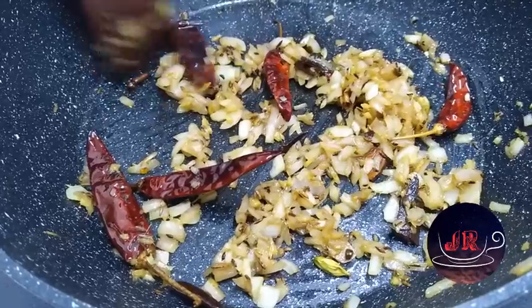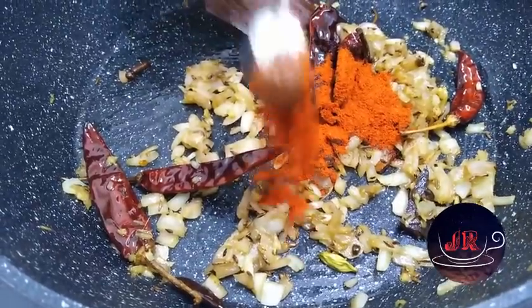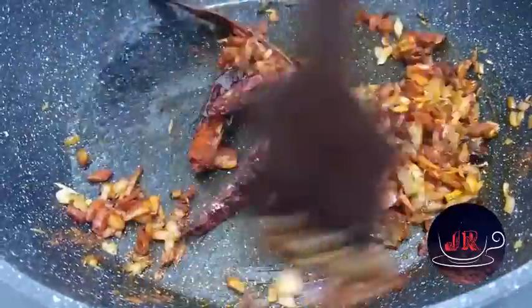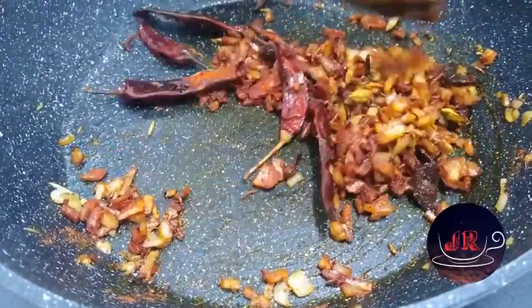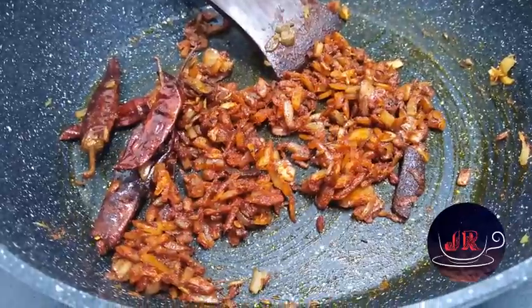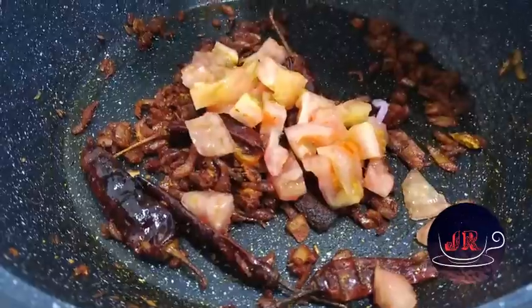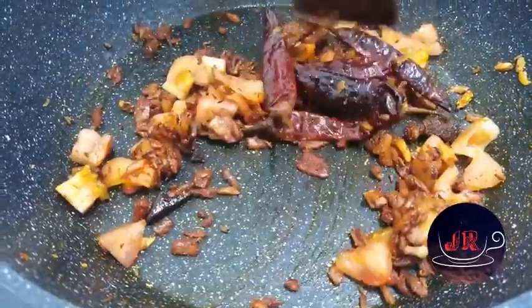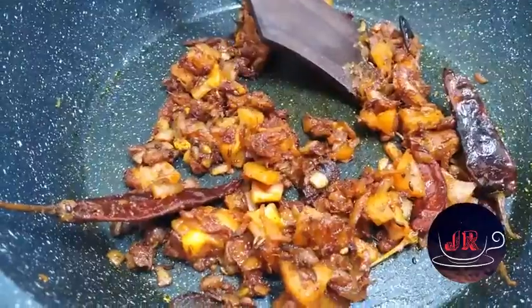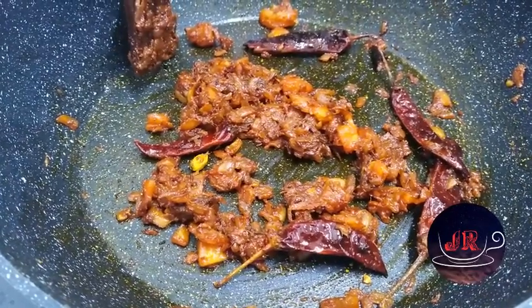Let's mix in 2 teaspoons of Kashmiri Chilli powder — it adds a nice color and flavor. Add 6 teaspoons of Kashmiri Chilli powder and 6 teaspoons of Garam Masala. Add a little Turmeric powder and mix the stew.